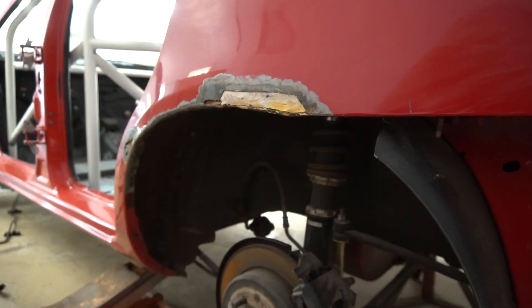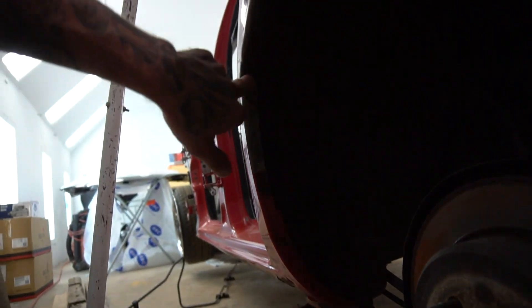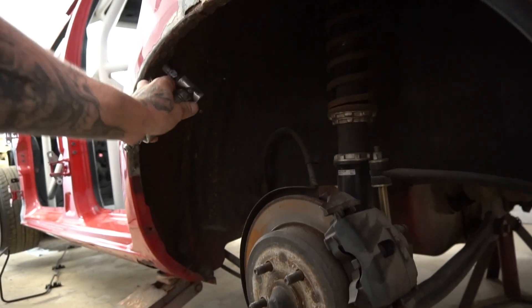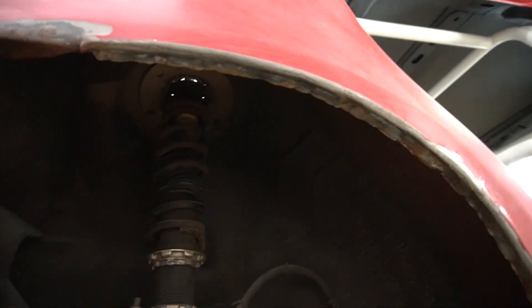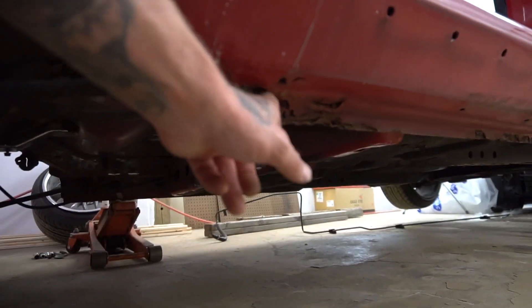This side, the driver's side, is the worst — rot here, rot there, all up in there. So I'm gonna go ahead and whiz-wheel the whole lip inside and outside so I can clean it up. I haven't messed with these things at all since it's been in the auto body shop. Today's the day I'm gonna go ahead and get these all prepped up so Jason can go ahead and do his magic. I took off the last side skirt and you can see right under here I got a lot of rot.